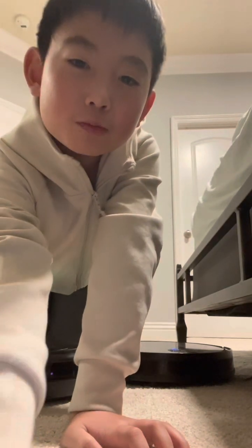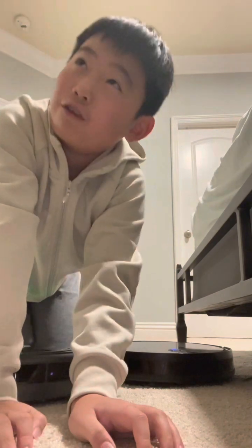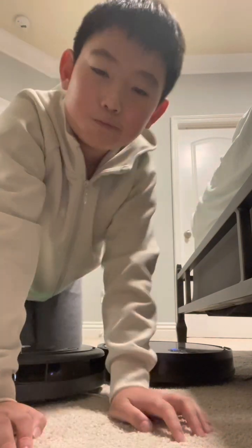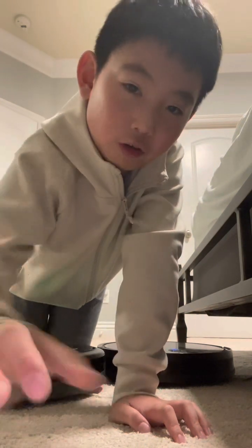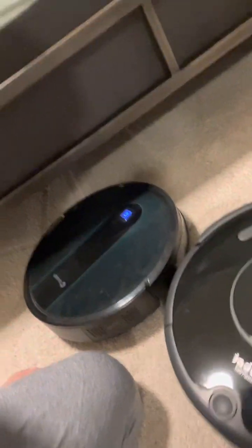Hey guys, welcome to LucasCoster and it's almost Christmas Eve. There's just one day, but I have to go to Las Vegas by tomorrow morning, so I have to make this video early. I have a gift for you, iRobot Roomba. I also got a gift for you, Cordy. Let's see what the gifts are.